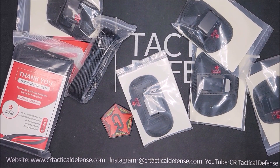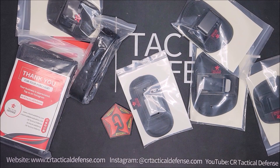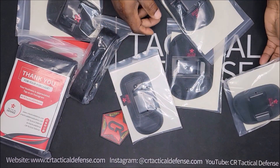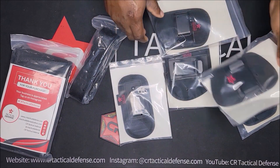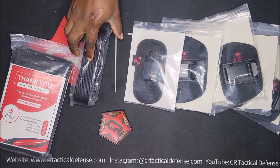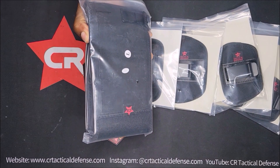We got the multi holster kit, and all this stuff on the table. I'm gonna go through a few of the guns and just show you everything that comes with this kit. You get it all for one price. It comes with an extra small inside the waistband holster, a small one, a medium, and a large magazine holster. It comes with a tactical belt and it also comes with a belly band.